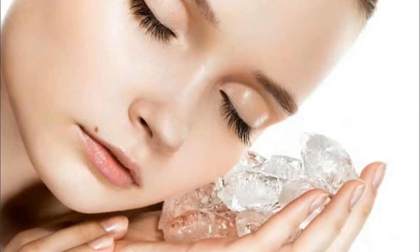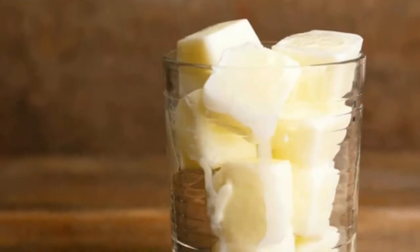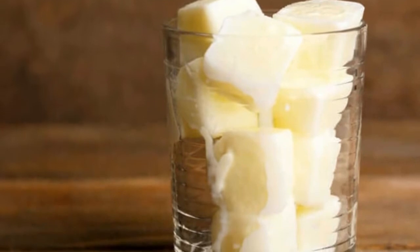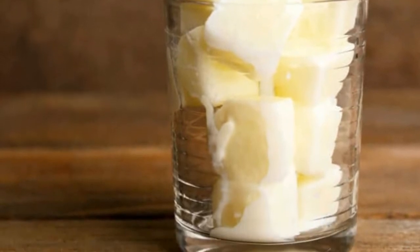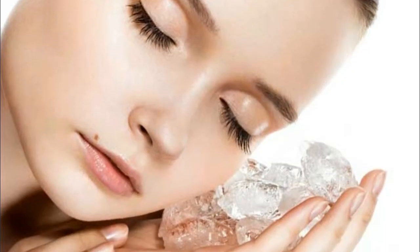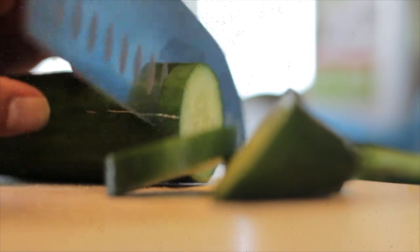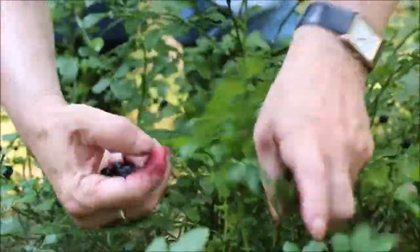Exfoliate Skin. Ice cubes are effective for exfoliating your skin. Exfoliation removes the dead skin cells from the surface of the epidermis. For best results, you can make milk ice cubes. The lactic acid present in the milk scrubs dead cells, giving you exfoliated skin. Also, the antioxidants found in cucumber or blueberries will help give you a facelift.